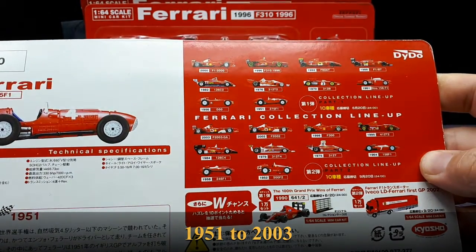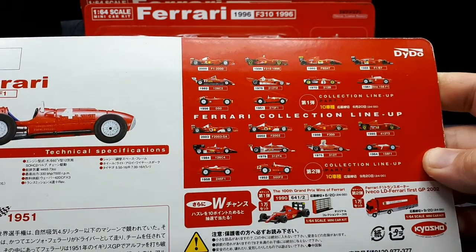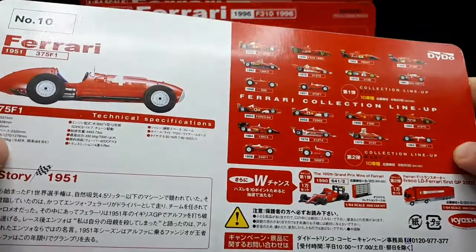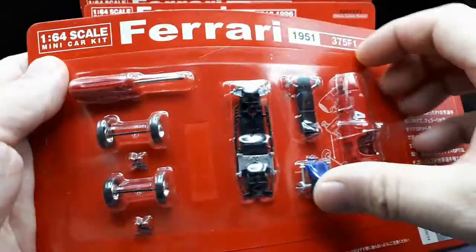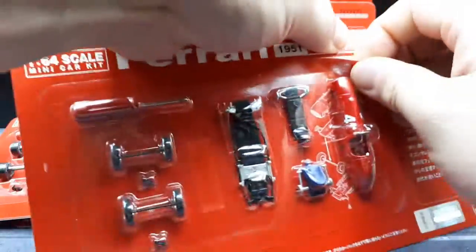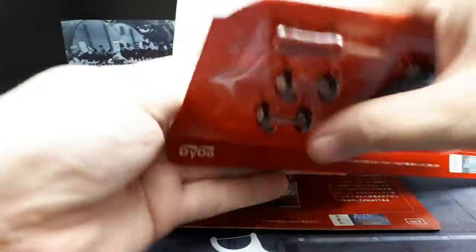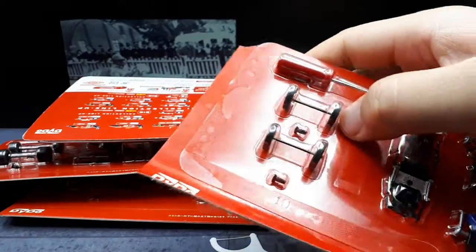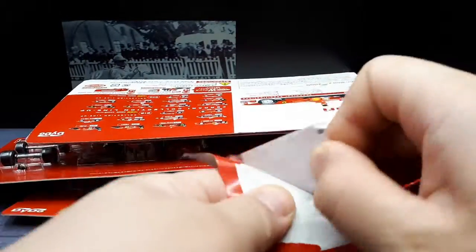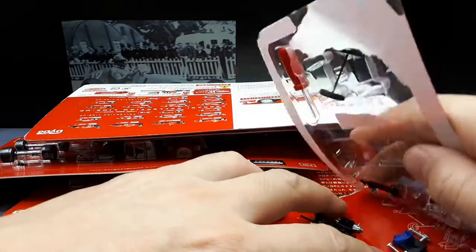The series spans between 1952 up until the year 2003, which is the newest one I see. So I would assume this set must have come out at least in 2003 or a little bit later. Let's just crack this one open, put it together, then cut away so you don't have to watch me assemble all of them. After that we'll talk about each car in a little more detail.